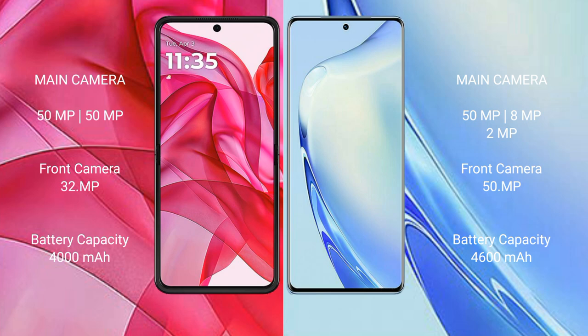Motorola RAZR 50 Ultra has a 4000mAh battery with 45W fast charging support. Vivo V27 has a 4600mAh battery with 66W fast charging support.